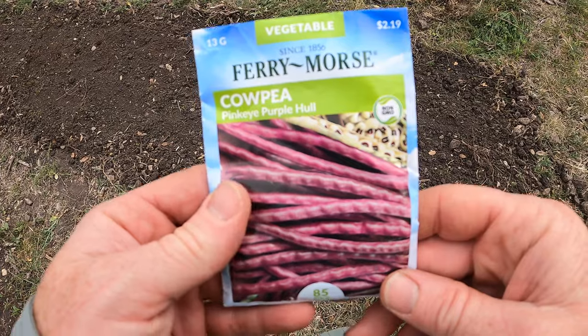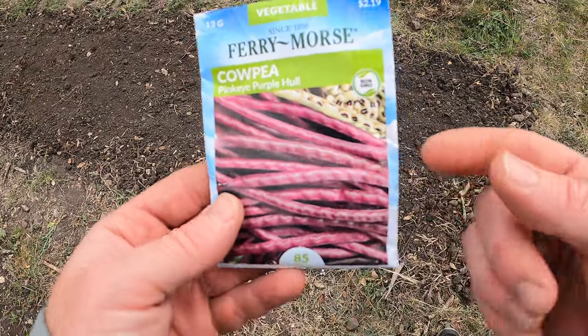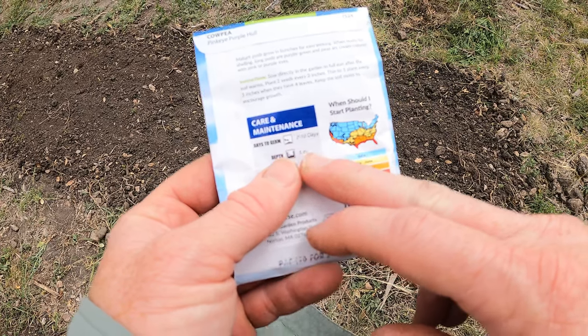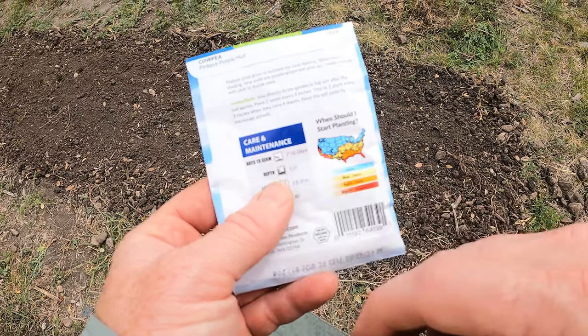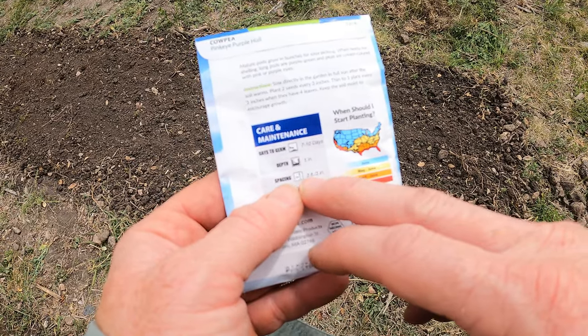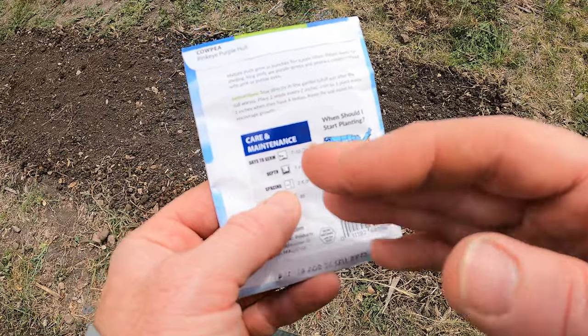For a closer look, you can see what these are. Cow peas are actually a bean. The packet says you want a depth of one inch, it generally takes seven to ten days to get sprouts, and the spacing is three-foot rows with three-inch spacing between seeds.